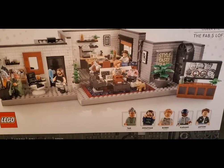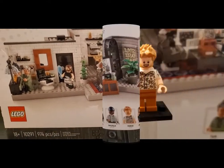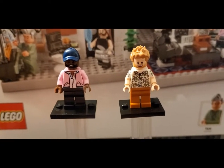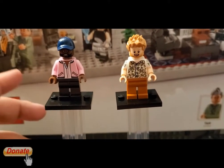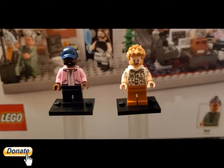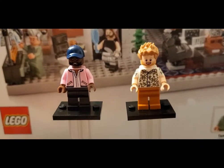I want to go ahead and build it and do a review for folks that watch my channel, to show you guys what it looks like before I end up MOCing this into something else. So let's take a look. First I want to show the figures in this set because I think this has a fantastic set of designs — torsos, etc. Forgive me if I mess up some of the names; I'll go with what's on the box.